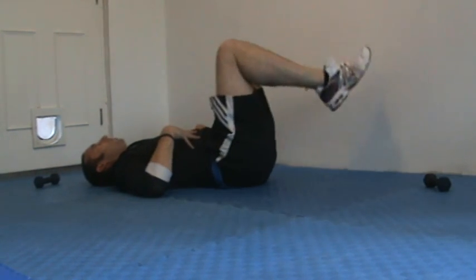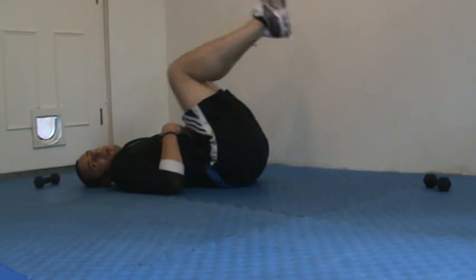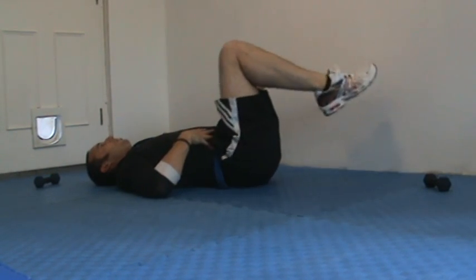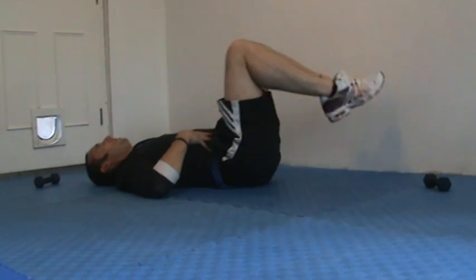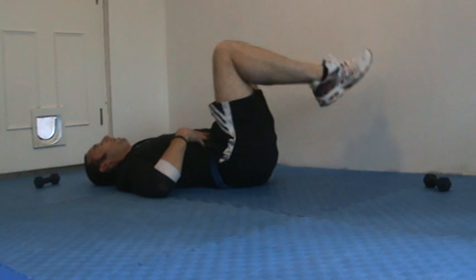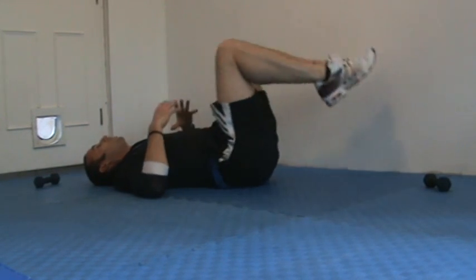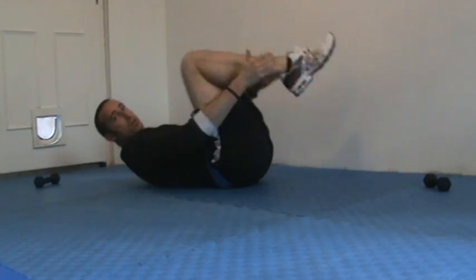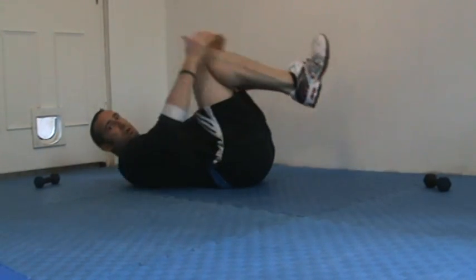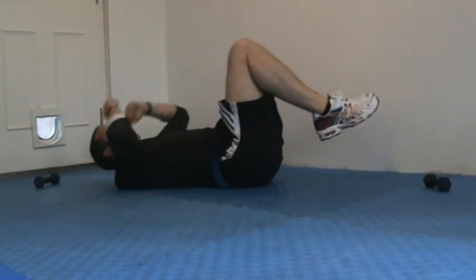And the reverse curl — I'm going to get my bum off the floor. Obviously the bigger the bum, the harder that's going to be. Moving into the next one, staying in a reverse curl, at the same time I'm going to crunch up — double crunch. Keep my heels close to my bum, lift my knees up to my chest, and crunch it right in.